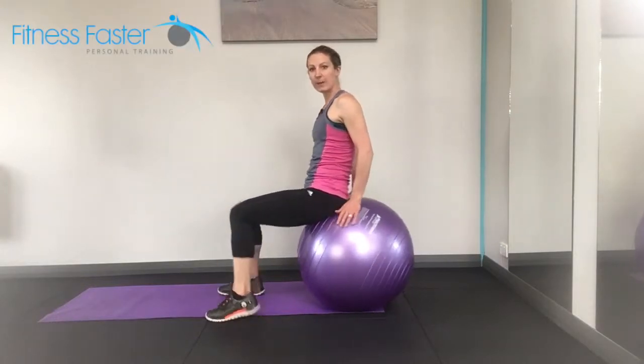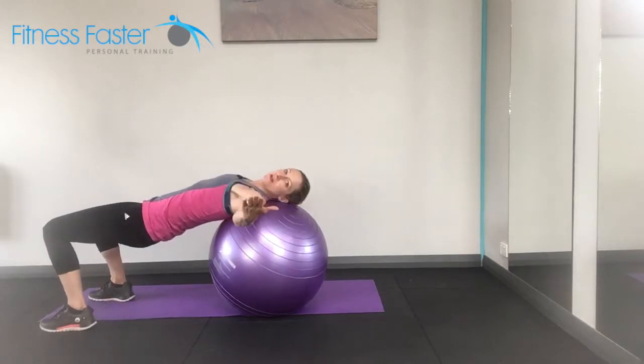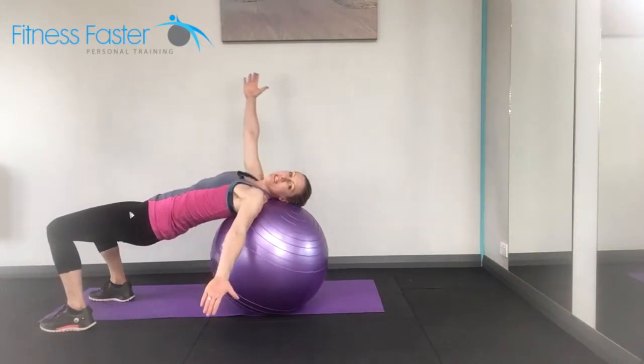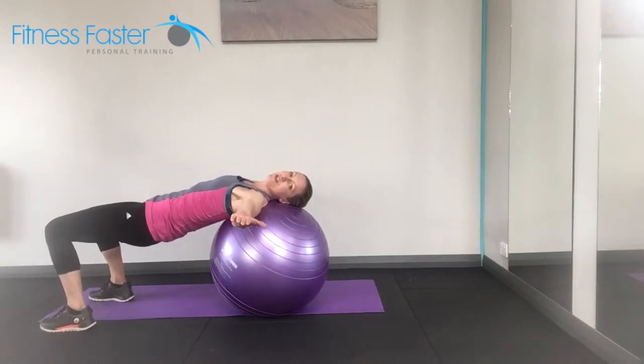Swiss ball lateral rolls. With this one we're rolling all the way down. Your arms are in a straight line — imagine you've got a broomstick in your arms. You don't want to be on a diagonal with that; you want to be in a nice straight line.